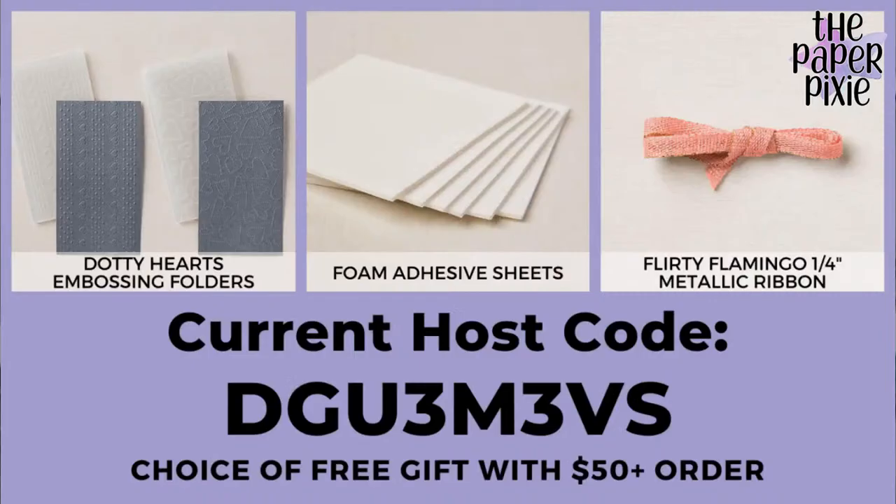For the month of July, I've got a host code and free gifts if you place an order of $50 or more. The host code is DGU3M3VS. Orders of $50 or more earn your choice of the Dottie Hearts Embossing Folders, Foam Adhesive Sheets, or Flirty Flamingo Quarter-inch metallic ribbon. If your order is over $150, don't use the host code — you'll earn stamp rewards and I don't want you to miss out.